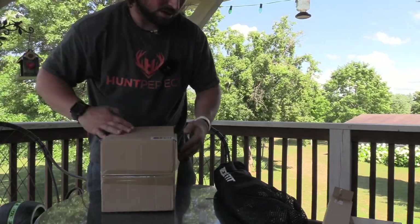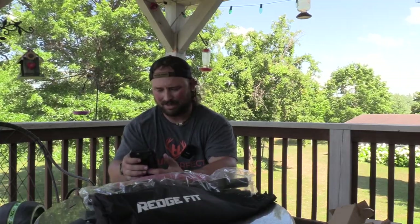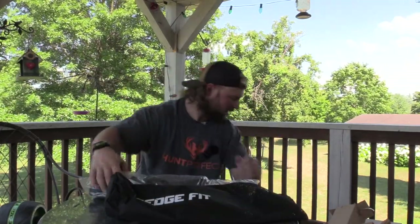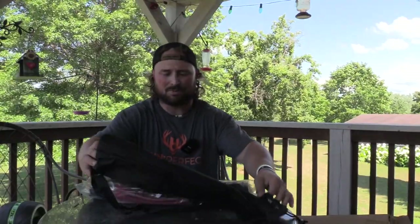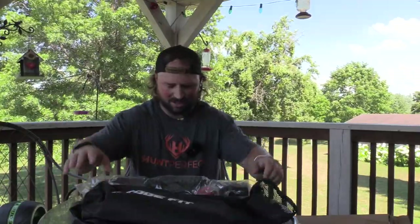It looks like everything should be in here, so let's open this up. I've got to make sure I got what I actually ordered. The Home Gym Pro Pack comes with your resistance bands, the RegFit, the roller, and then it's got actual bands as well — and I'm not seeing my bands anywhere. There should be a set of three fabric resistance bands somewhere. Not these bands — actual bands. Unless I'm missing them somewhere... Yeah, they forgot to send that.